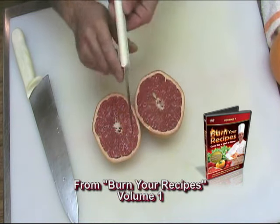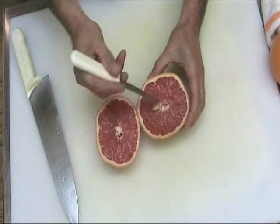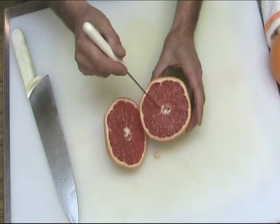Now taking our paring knife and holding it kind of like a pencil, what I want to do is not only get rid of some big obvious pits, but look for the white pith here.